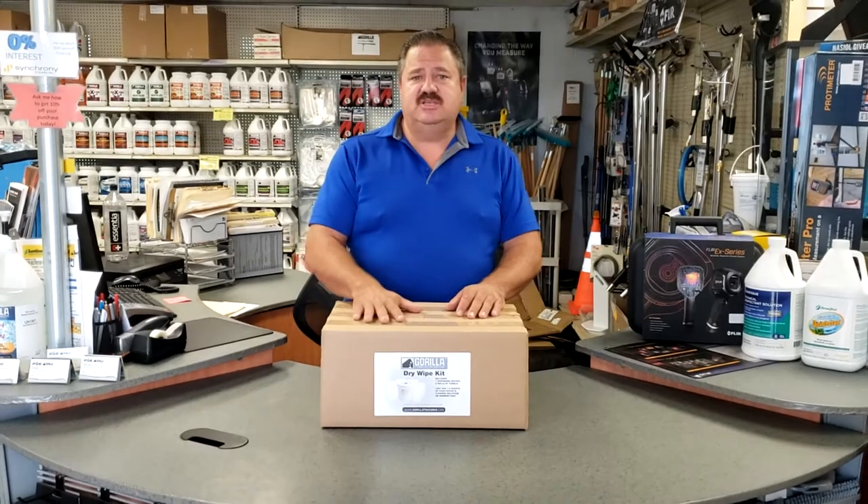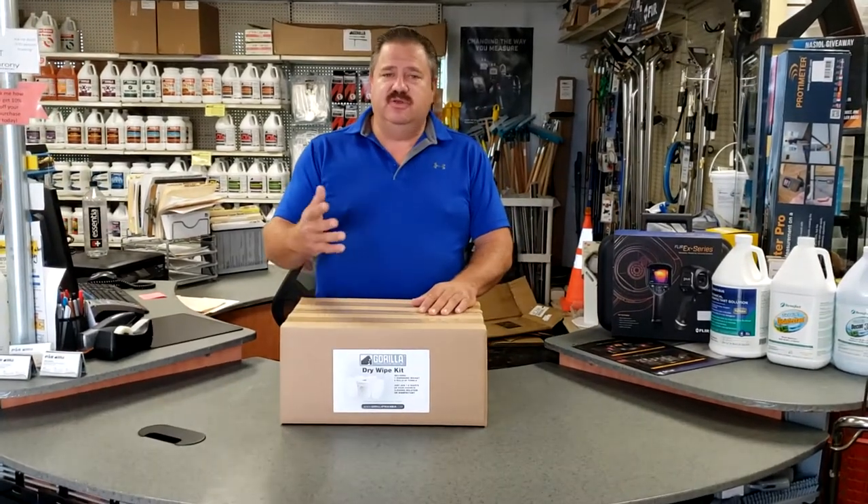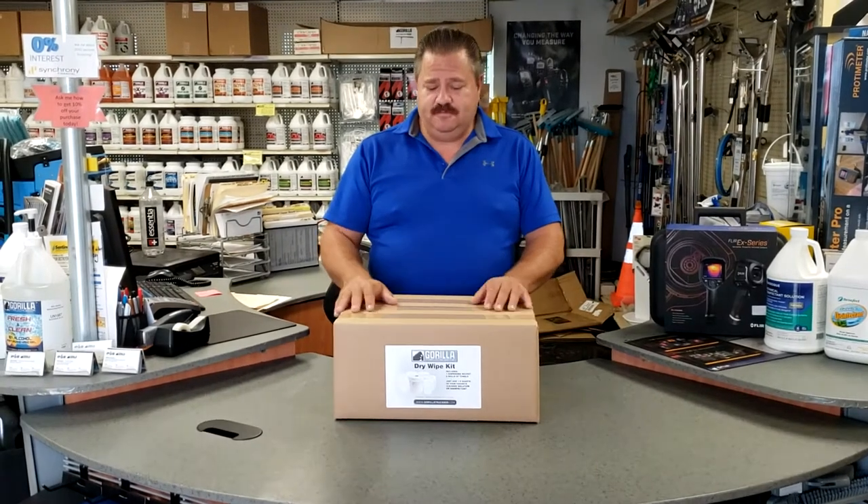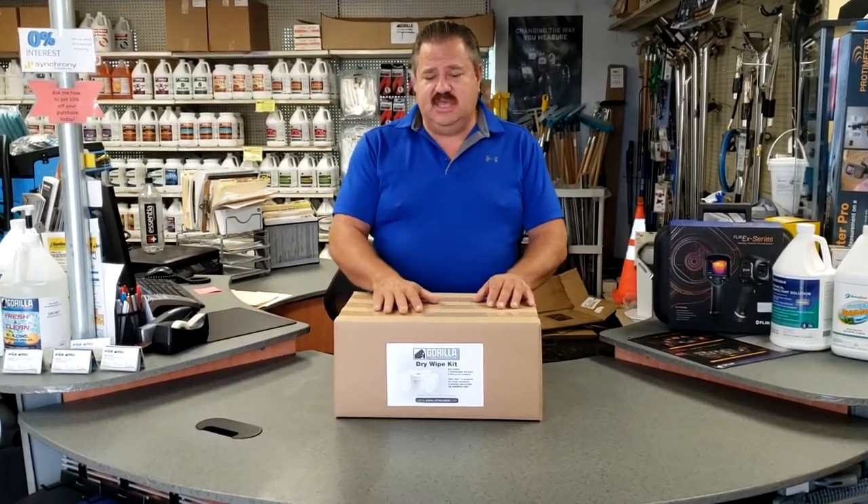It's something you can use for cleaning, or you can put your disinfectant in there to disinfect between customers or whatever you need to do. We're just going to show you what's in the kit today.